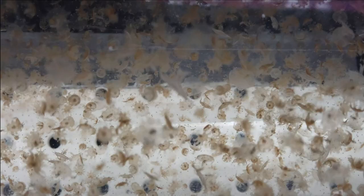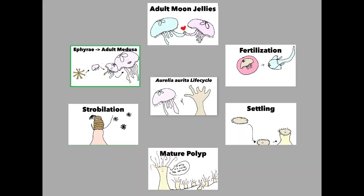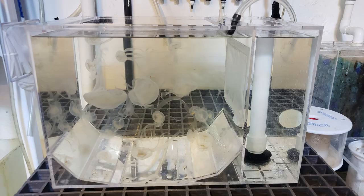Moon jellyfish are going to have a lifespan of just under two years, maybe a little bit longer if they're very well taken care of. A lot of aquariums will culture their own jellyfish just because it's a very sustainable thing to do.